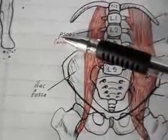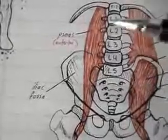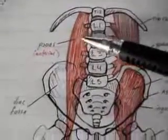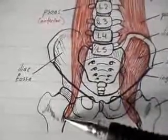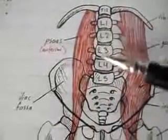The most anterior of these three muscles is the psoas muscle. The psoas muscle comes from rib 12, continues downward, and attaches — just like the iliacus — to the lesser trochanter of the femur. Along the way it also attaches to the transverse processes of L1 to L5.